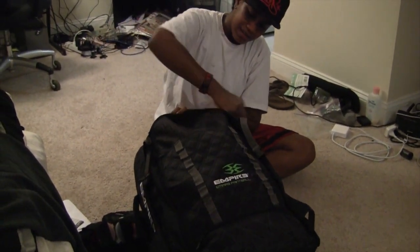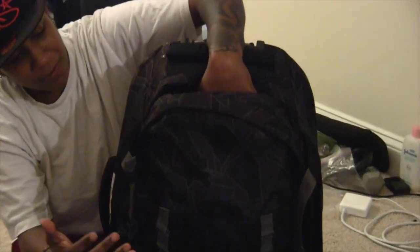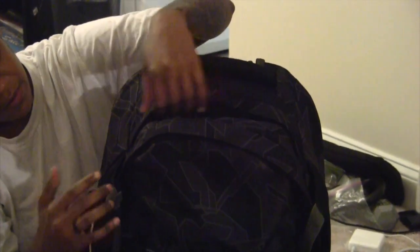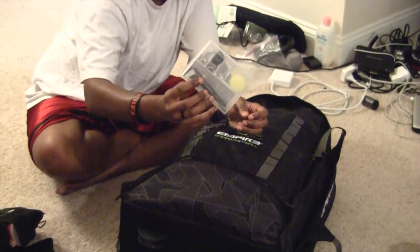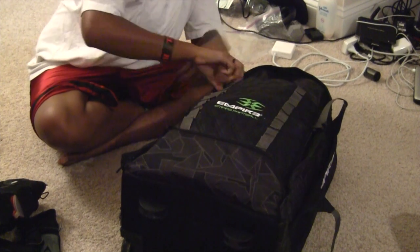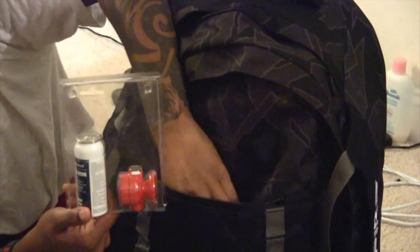The Empire Transit has a top portion with a gun pouch, which I'll show later in the video. I now use that pouch for extra cameras. Down here they have another pouch where I put my tools — this is the Empire tool kit with some other stuff. They also have another pouch for little knickknacks like goggle cleaner.